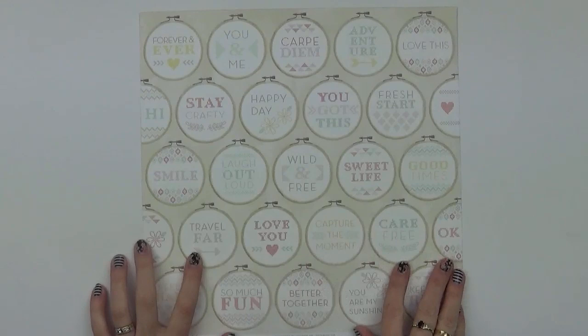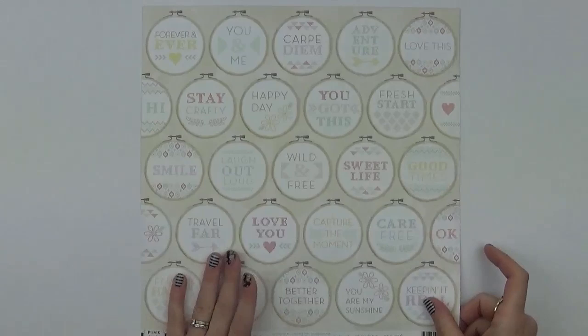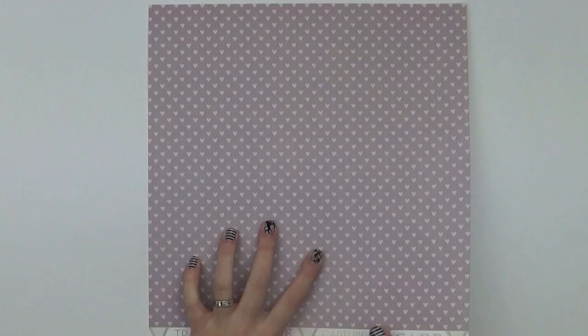Number twenty is an embroidery hoop type design. You could either cut these out or make a feature of them on a page — it's a really nice design. On the back there's a purple heart.